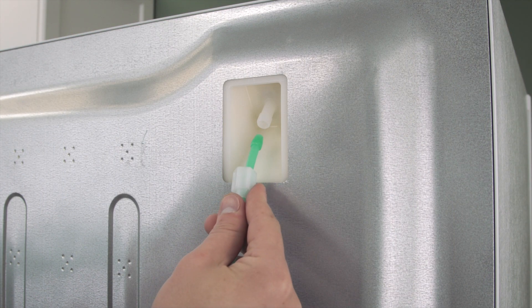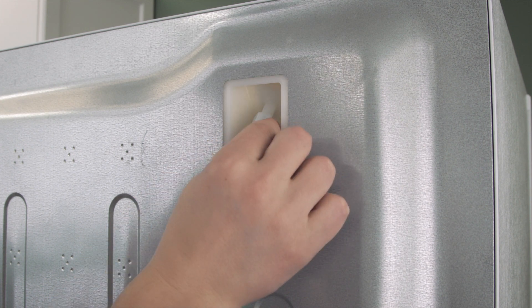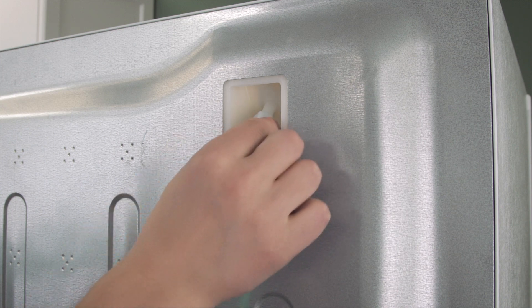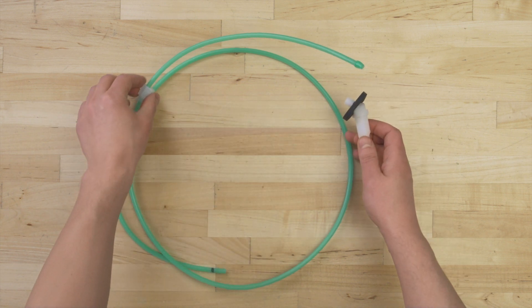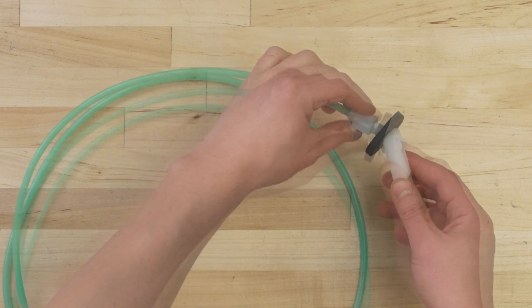Some models have a built-in fill tube. In this case, simply align the supply tube and tighten the nut. In other models you'll have to assemble the fill tube — push the washer over top, then insert the supply tube and tighten the nut.